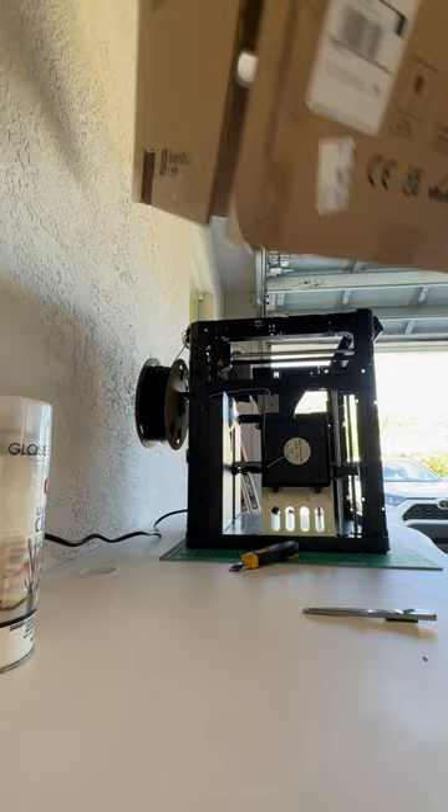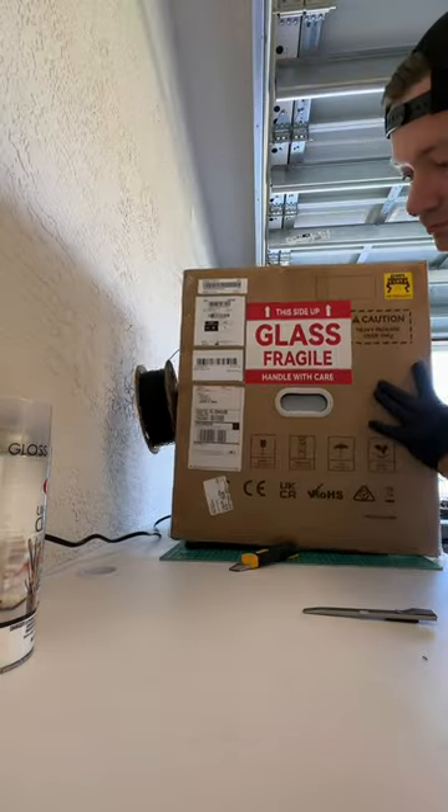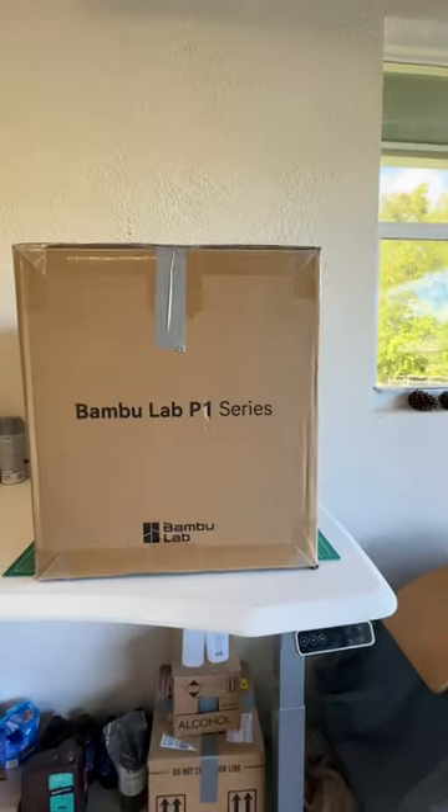There you go — some cutouts. And if you want, you can even cut in a window.